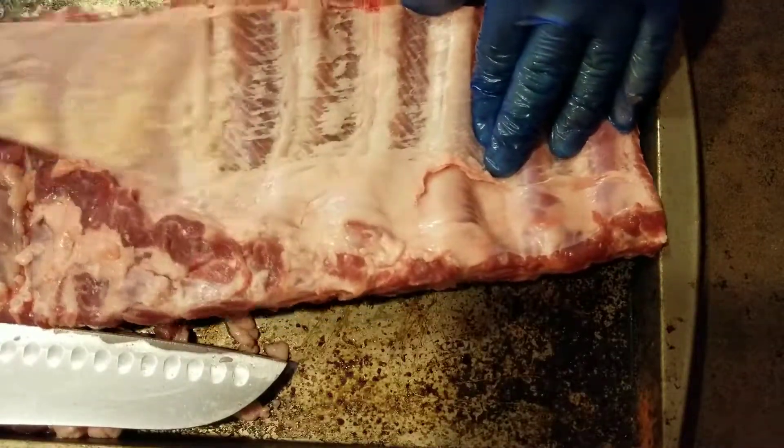I trimmed them to how I'm liking. I applied the rub that I wanted on them. I'm not going to foil them — that's kind of what I was debating about — but I'm going to go ahead and do unwrapped. We're going to go throughout the smoke, unwrapped, and just spritzing them with apple juice. I'm going to probably keep my temp maybe around 275. If it goes a little over, that's okay, about 275.